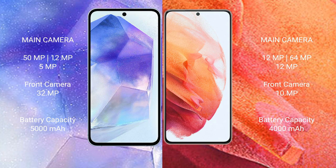The Samsung Galaxy S21 features a triple camera setup: 12MP plus 64MP plus 12MP, with 25-watt fast charging support. The Samsung Galaxy A55 has a 5000mAh battery, while the Samsung Galaxy S21 has a 4000mAh battery, both with 25-watt fast charging support.